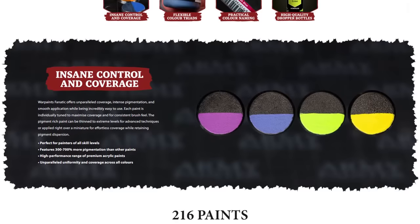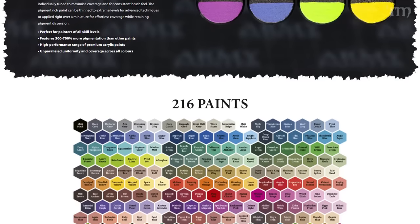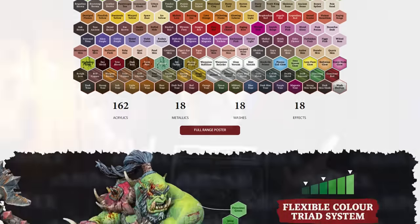You may have heard this either from me here on the channel, on my Twitch stream, from many other creators on the internet, or maybe even from their own website and social media — the Army Painter will be releasing in early 2024 a new line of opaque acrylic paints, metallics, washes, and effects called Fanatic.